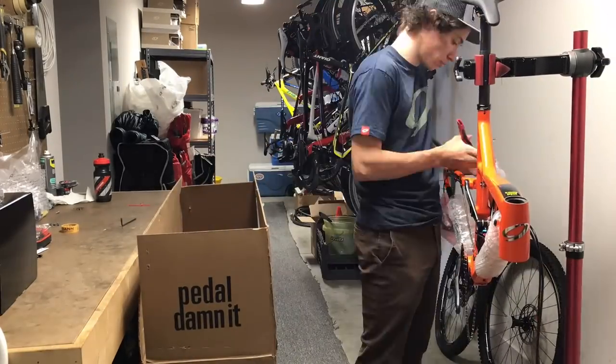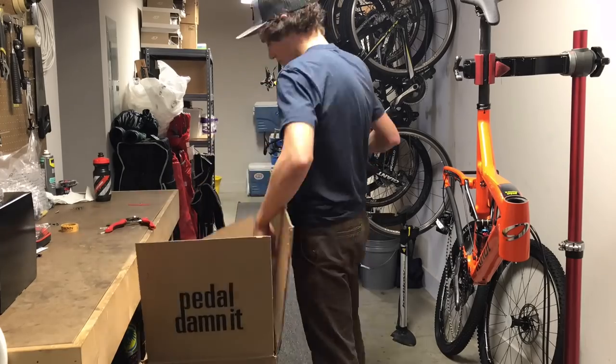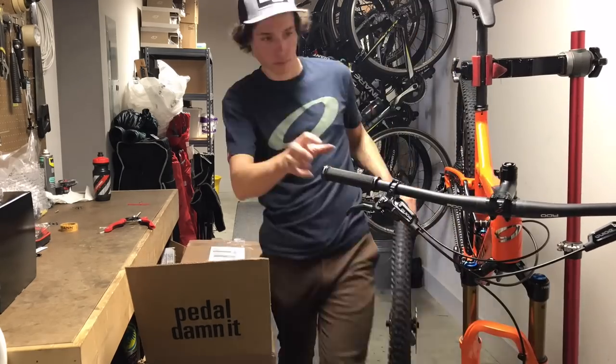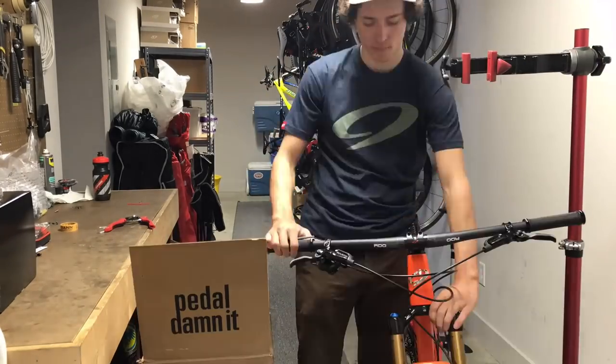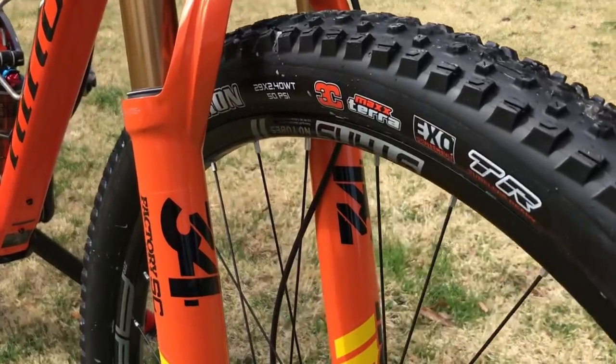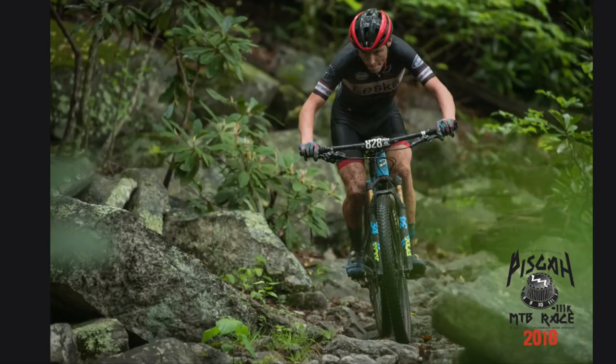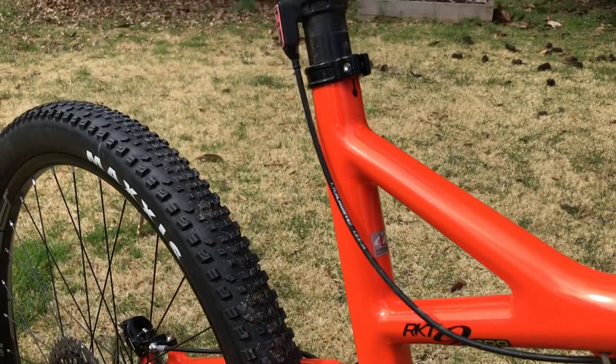Finally, we have the Niner RKT 9 RDO — my main race bike. I spend the least amount of time on it, using it for racing and race-specific training like trail intervals and race starts. The majority of the time when I head out for a mountain bike ride, I'll take the Jet 9. The bike comes with a 120mm Fox 34 Step-Cast fork, which I run in training, but for most races I'll run the lighter Fox 32 Step-Cast — except in Pisgah where I stick with the 34. I run a KS LEV dropper post at all times, even in racing. For training I use stock Stans Arch aluminum wheels; for racing I switch to carbon Stans Crest CV7s.